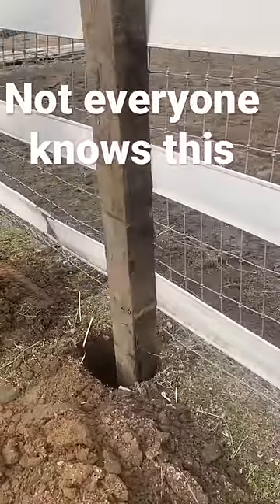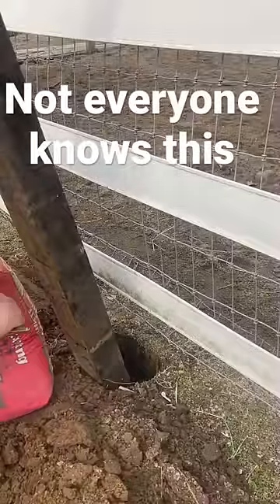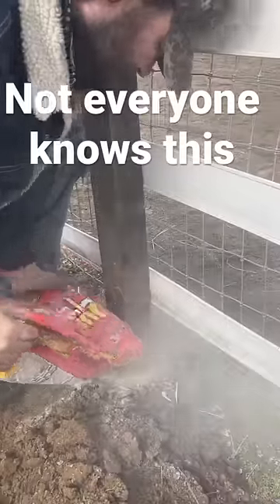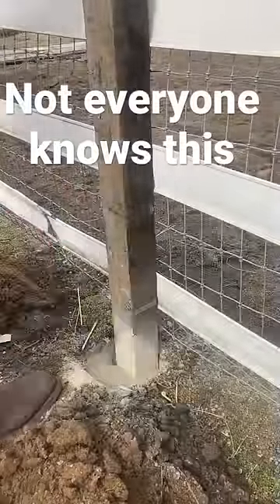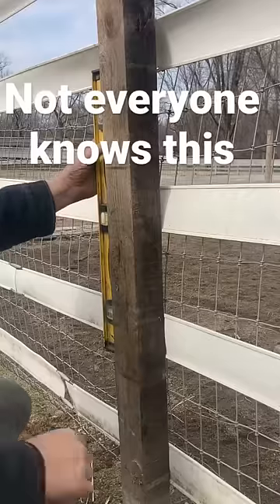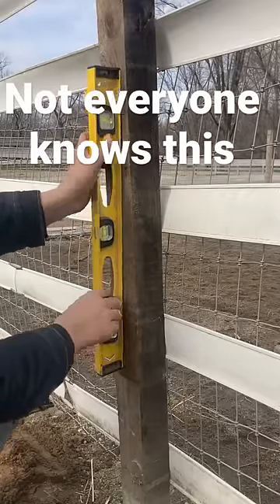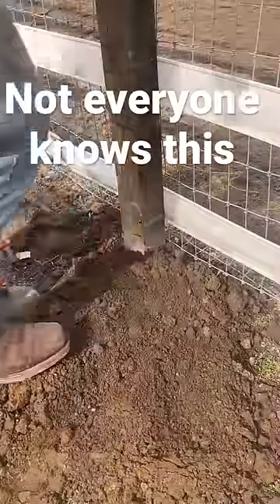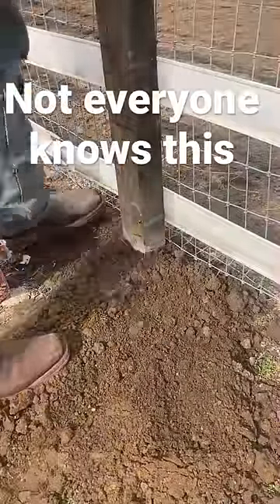A lot of people don't know this, but you don't actually have to use water when using the red bag of Quikrete to set a fence post. Just pour it in the hole, shake the fence post around to pack everything down, check level going both ways, then put dirt over it with your foot and pack it down. That's all you have to do — the moisture from the ground will take care of the rest.